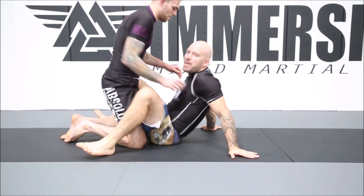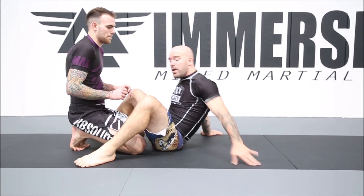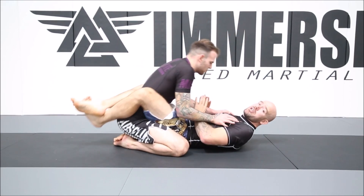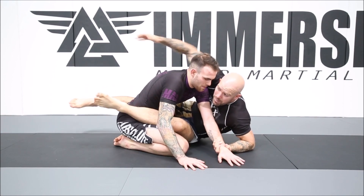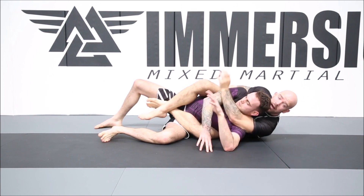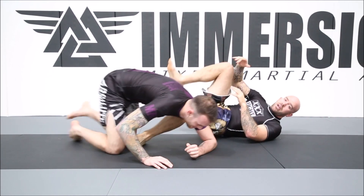Close guard — I never use close guard. One, I've got short legs and they're stocky. Two, I had a knee injury so I don't like using it. But if I were to use close guard, from the two-on-one position I bring it across, open up, grab the armpit, hip escape out, take his back, choke him — there are so many different things I can do with that.